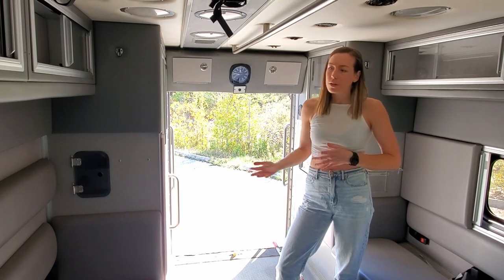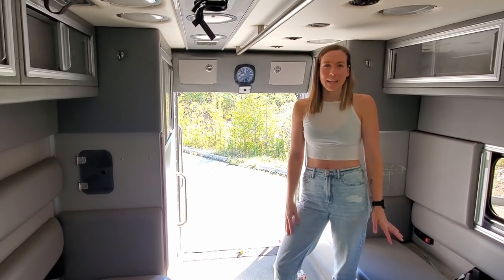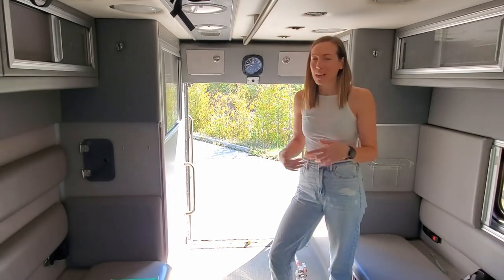We don't want a table that converts into a bed, because Andrew and I know ourselves well enough to know that we wouldn't be taking the bed up and down. It would either stay at the table and we'd sleep on the couches, or it would always be in bed mode and we'd never have a table.